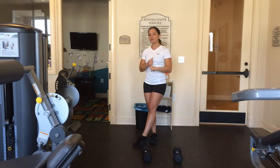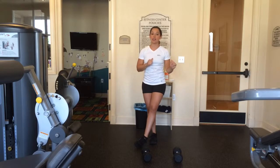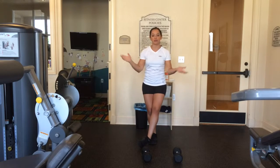Deep squats are awesome because they activate every little bit of your legs — your butt, your quads, your hamstrings, your calves, everything.